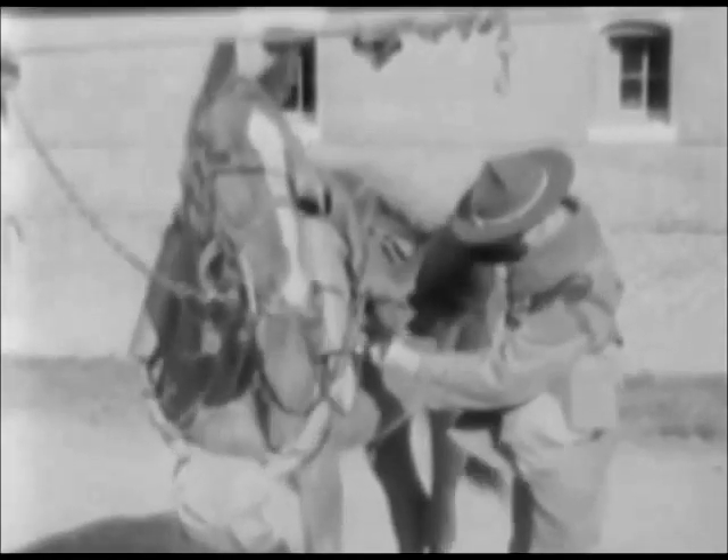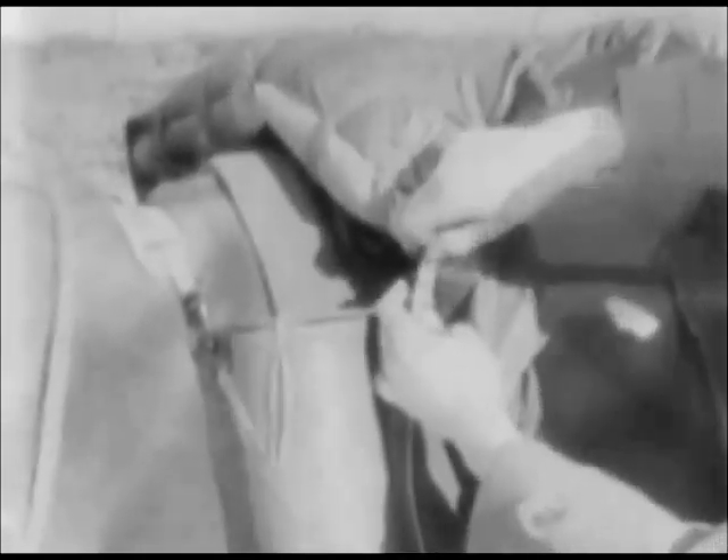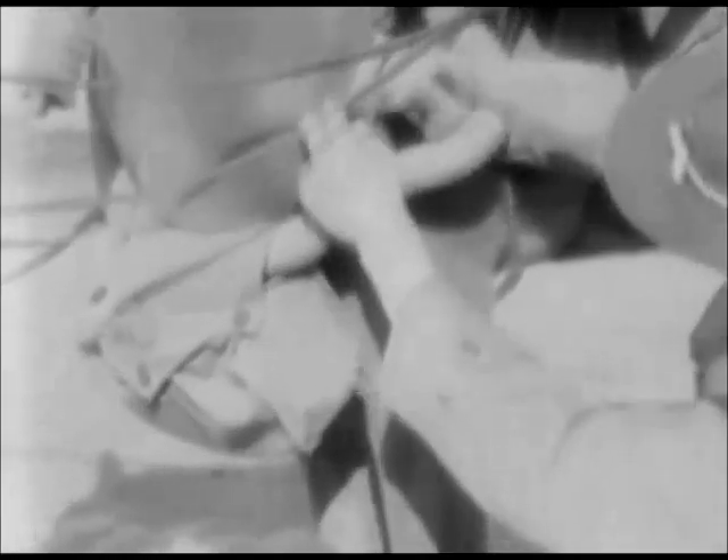When an animal is being fitted with the M4 mask for the first time, all straps must be adjusted to fit the conformation of the particular animal. Adjust the pommel straps to take most of the weight of the canister to the saddle, leaving a minimum of tension on the neck pad. Adjust the girth strap and shoulder straps so that the muzzlepiece carrier rests lightly against the horse's breast, which limits the movement of the carrier and canisters and allows proper freedom of the neck and shoulders while the animal is in motion.